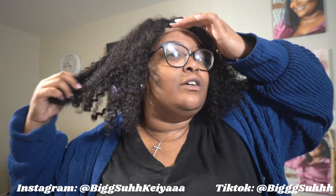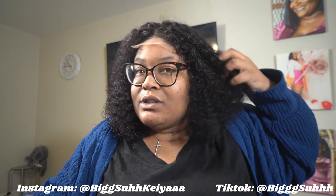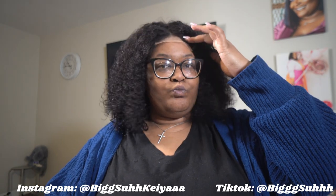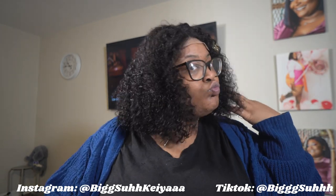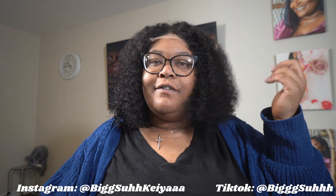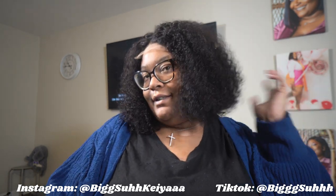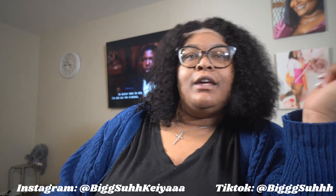I'm going to wait to put glue on it until it's time to really install it, because I do need to wear this for at least a week. I think I can pass this off as my real hair. Like, if they ask me, I'll be like — yeah, this is it. This is me. And what about it?